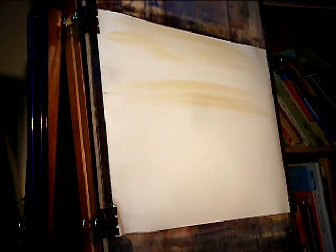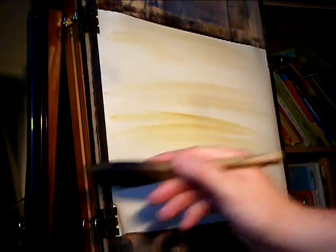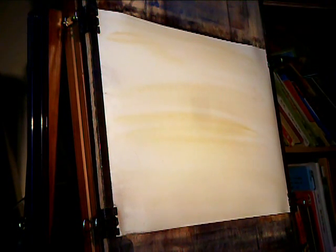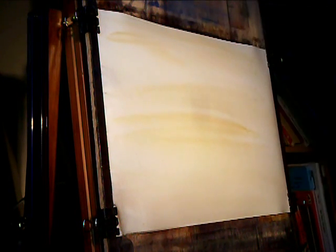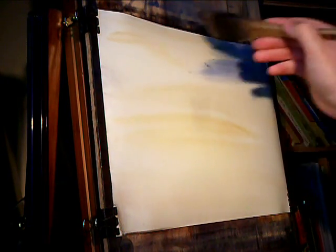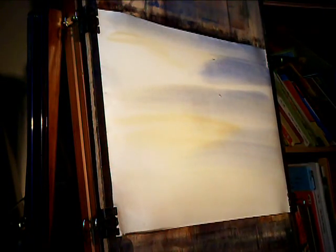I'm just going to start as usual with raw sienna, just putting it on at random really, all the way down to the bottom. Now I'm going to clean my brush into the ultramarine, and then just a very simple sky - bring that right down. There's going to be a little bit of water down here at the bottom, so I'll get that reflection in there while I've got the colour on my brush.